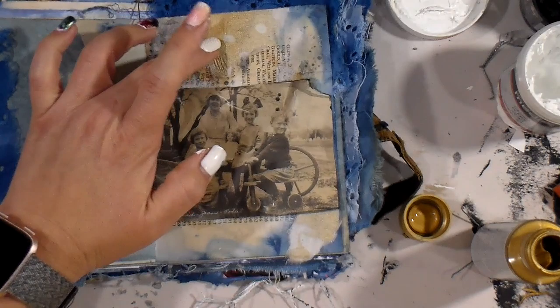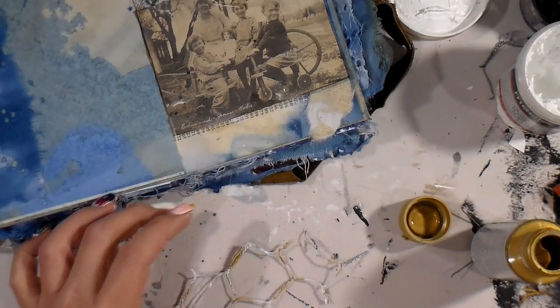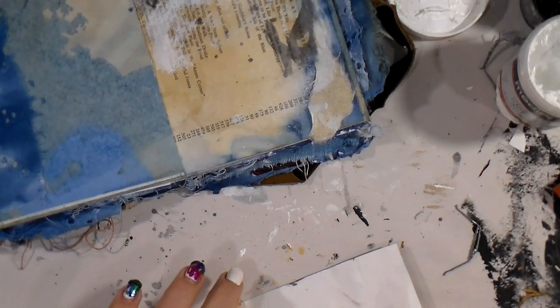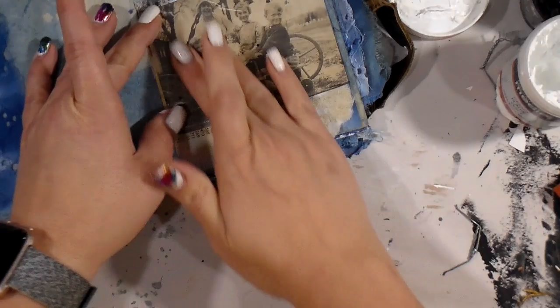If you like to have a plan, this channel's probably not for you, because I just don't do plans — I figure it out as I go along. I'm going in with a metallic gold paint from DecoArt, because we have that gold from the fibrous paper, so I thought this could be cool. Then I'm just gonna stop fooling around and glue that bad boy down.